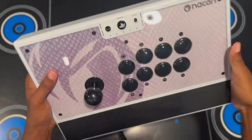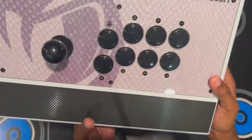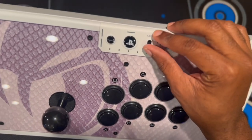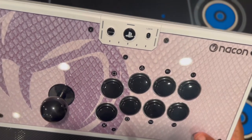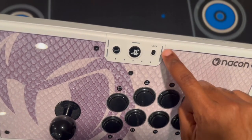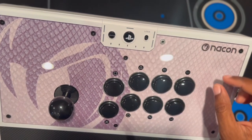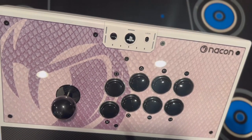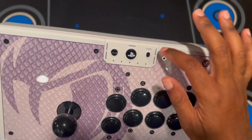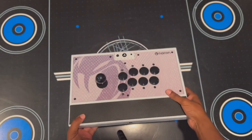On the sides there's also a profile button, your PlayStation home button, and a lock button — so if you're in tournaments and don't want to hit the wrong button, you can lock it. There are also LED indicators for your different profiles. If you set up a Street Fighter profile, a Tekken profile, or a Mortal Kombat profile, you're able to switch between those by hitting the profile button.